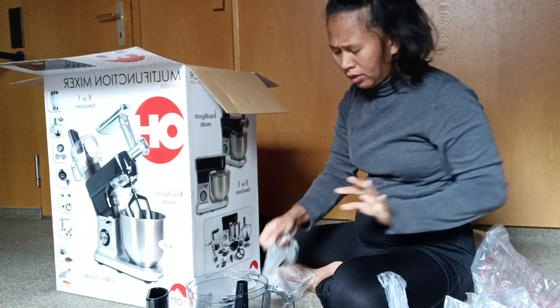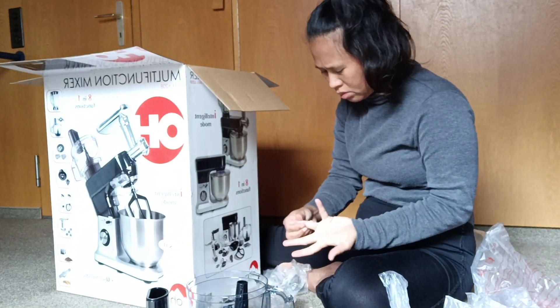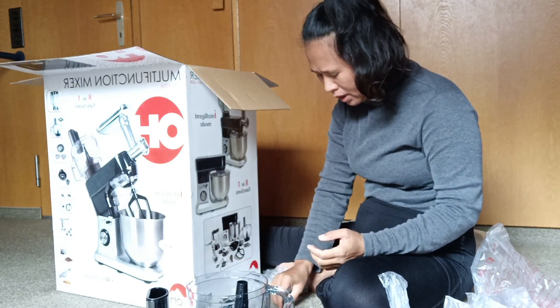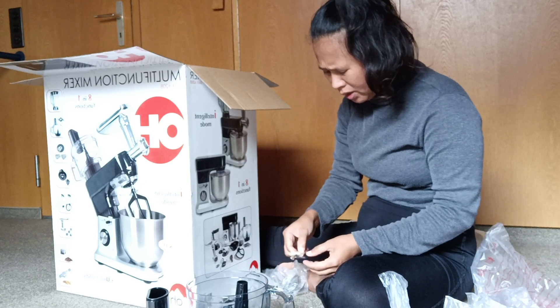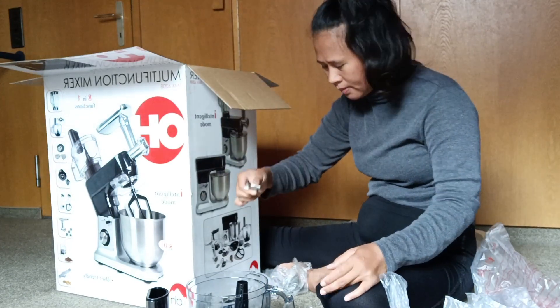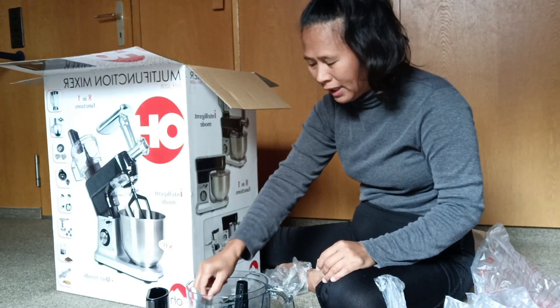Must be careful because the blade is very strong — there is a very strong blade.